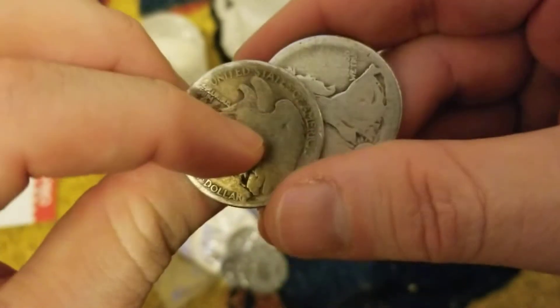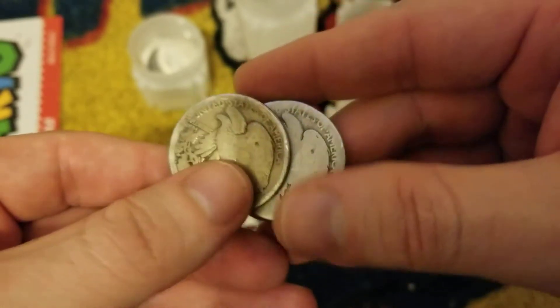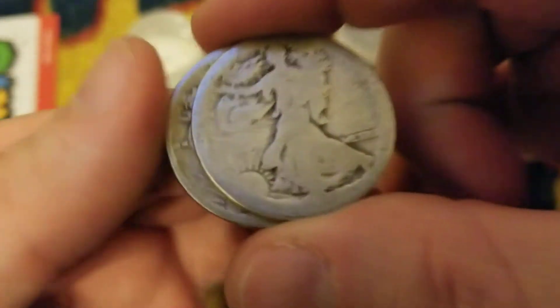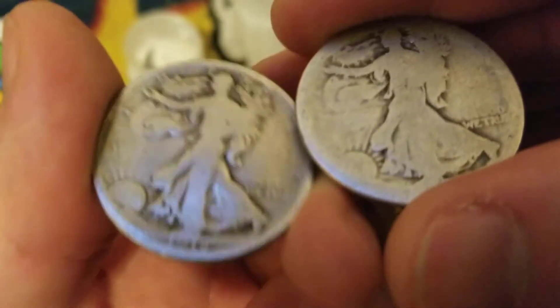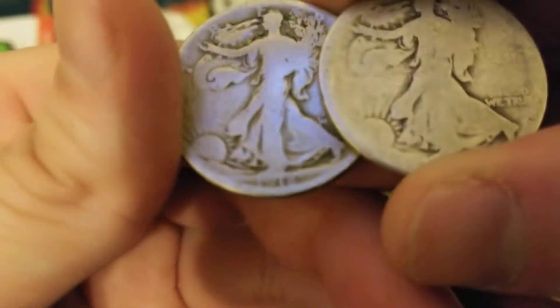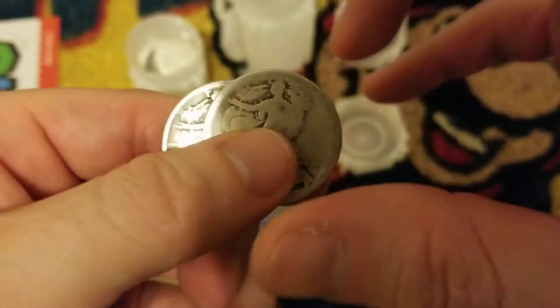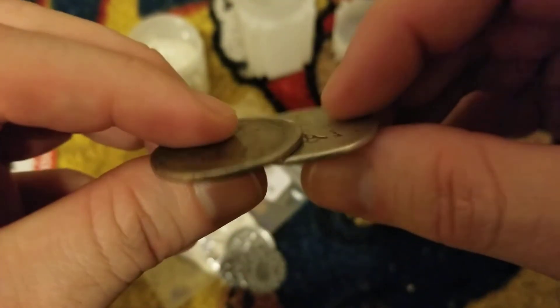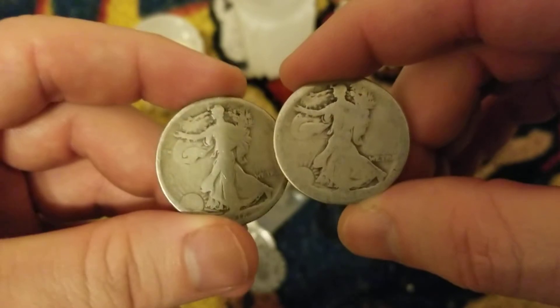$1.90 face value Walking Liberty halves. Can you see how extremely worn down these are? And these were titled 'brilliantly uncirculated' - does that look brilliant or uncirculated? BU condition? In fact I can only read a date on one of them - it says 1918. But I'm not complaining, all I'm saying is you get what you buy. I went off Amazon, but yeah.